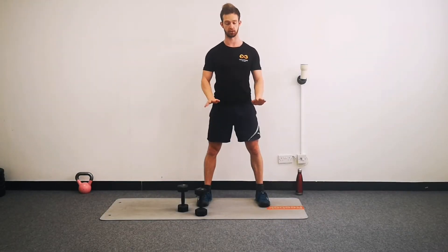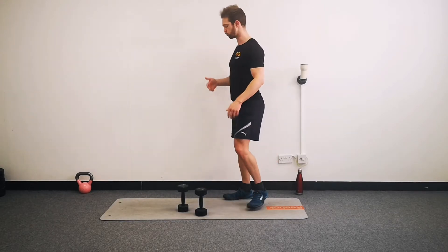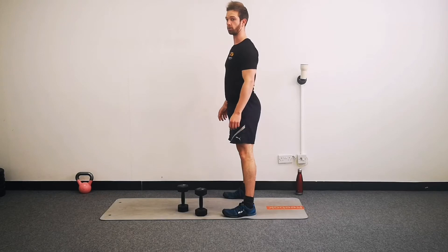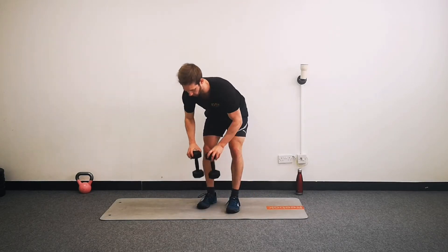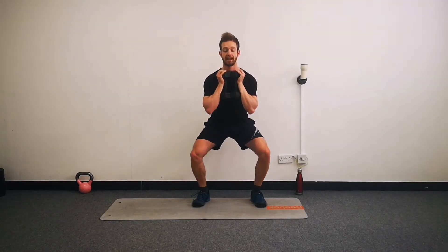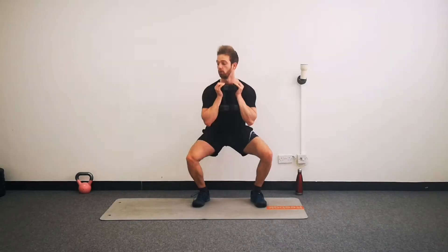Drive your knees wide, keep your heels down. You want to stay relatively upright - try not to excessively lean over. We're going to go through these for 30 seconds. Grab your weights and begin. Really nice wide knees, heels stay nice and flat at all times. Stay relatively upright. And rest.